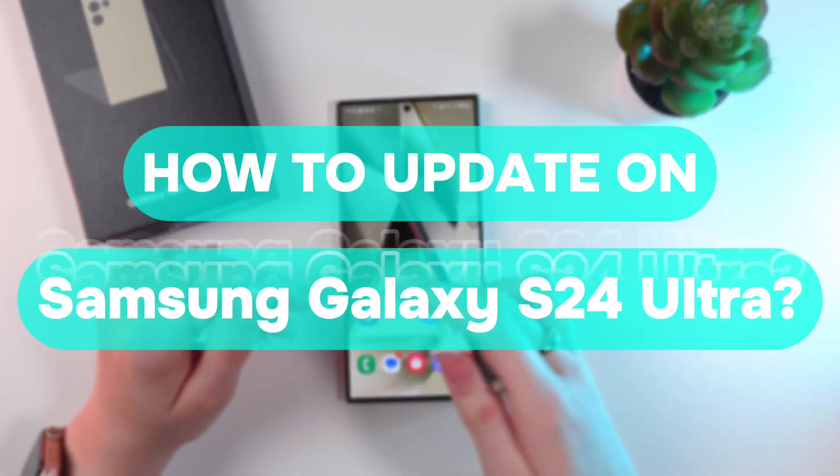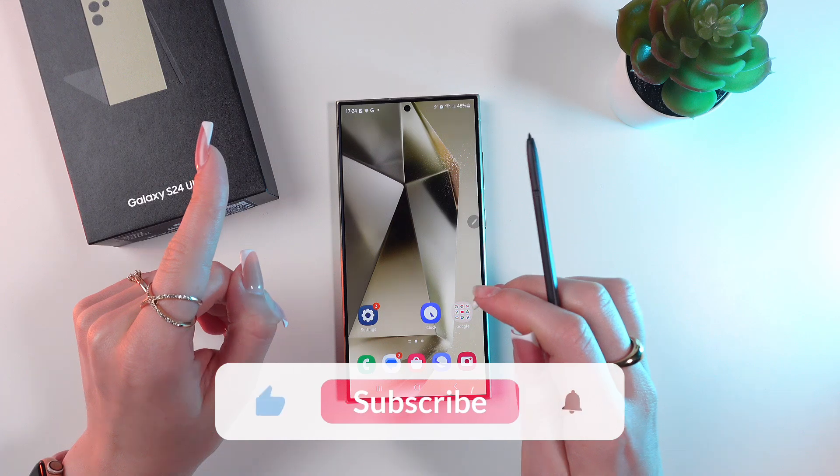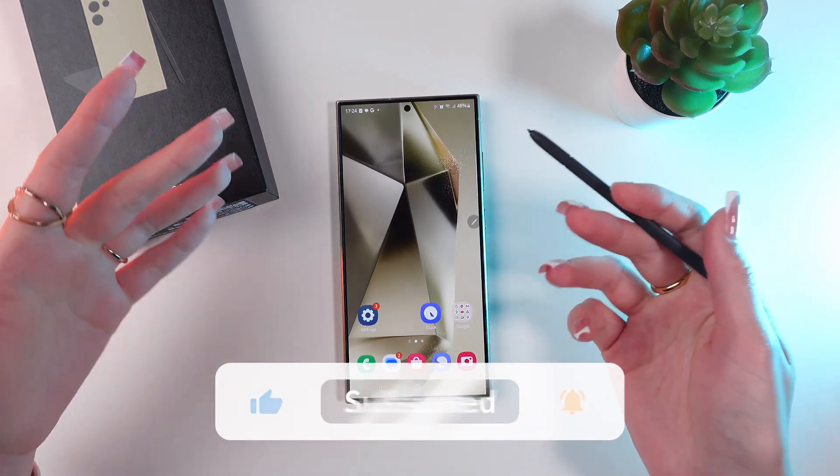Hey, let me show you how to update your Samsung Galaxy S20 Ultra. But before we start, don't forget to follow to see more useful content.